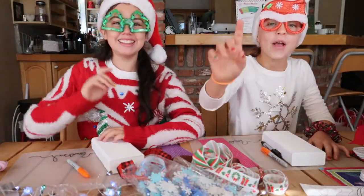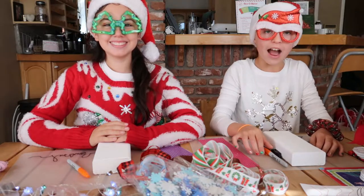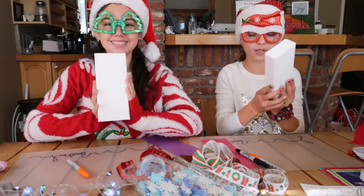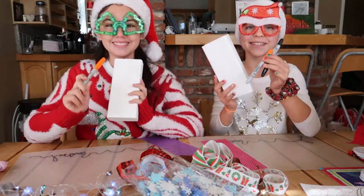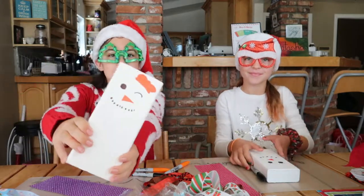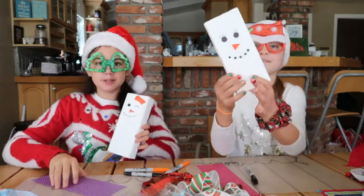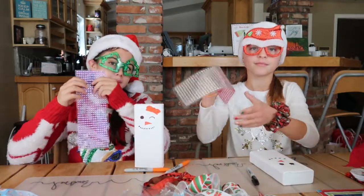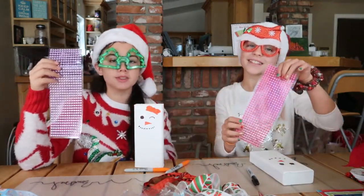Step number one: we are gonna be drawing the eyes, the nose, and the mouth on the blocks with our Sharpies. Step one is done. Now step two: we're either gonna draw the buttons or use these gems. I think both of us are gonna use the gems.